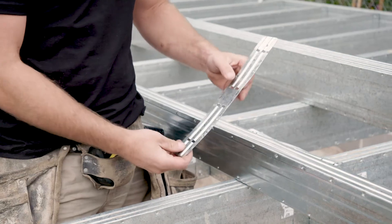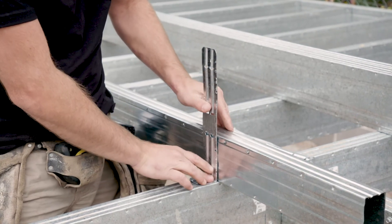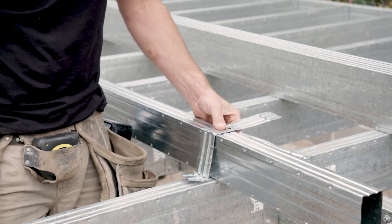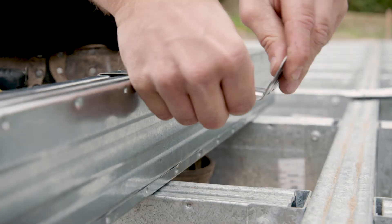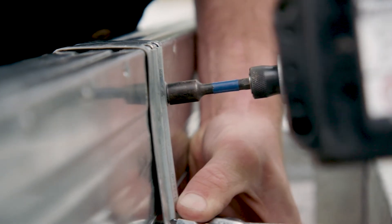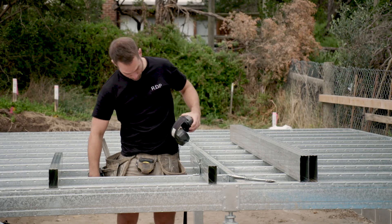The bracket just literally folds over in four. You do one fold there, set it in place, fold it around the joist. We'll get our Type-A screws. There it is — that's one top bracket installed.